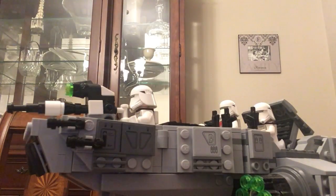Hi, I'm Ezra and this is a review on the First Order Snow Speeder. Alright, let's jump right in.